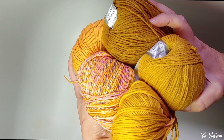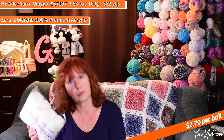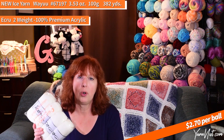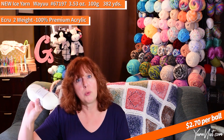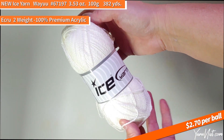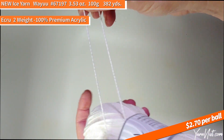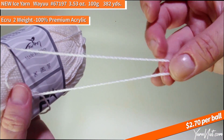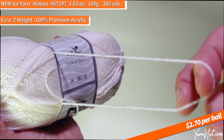This is a brand new yarn called Wayu — W-A-Y-U-U — and I haven't seen it before. It's 100% premium acrylic. This is the ecru color. I'm doing a new all-seasons reversible cotton quilt crochet-along and I still need a border and joining yarn, so I bought this in ecru to see if it would work. It's a two-weight 100% premium acrylic, so I can't use it for my blanket — I need a four — but this has a really interesting twisty texture and it's very soft, no fuzz.